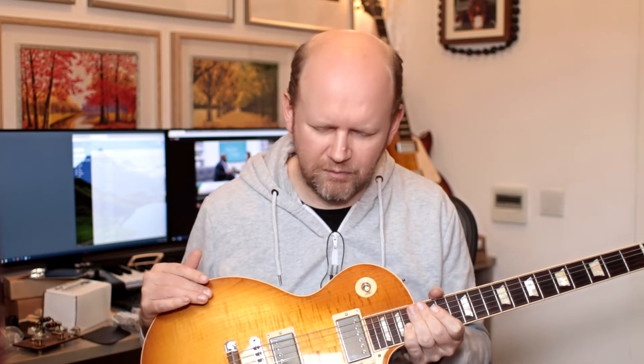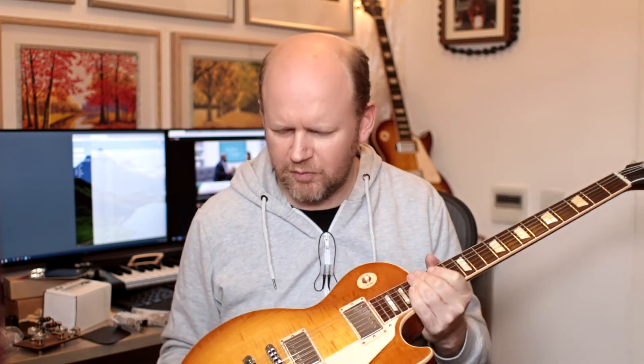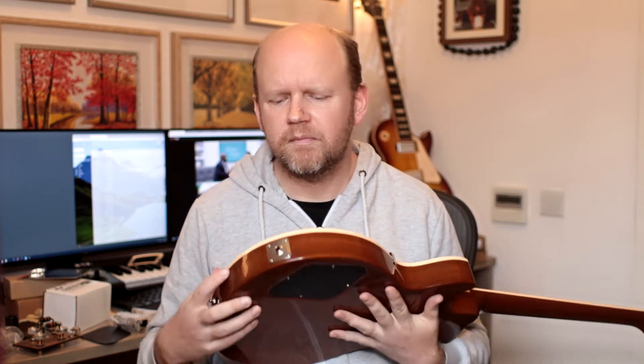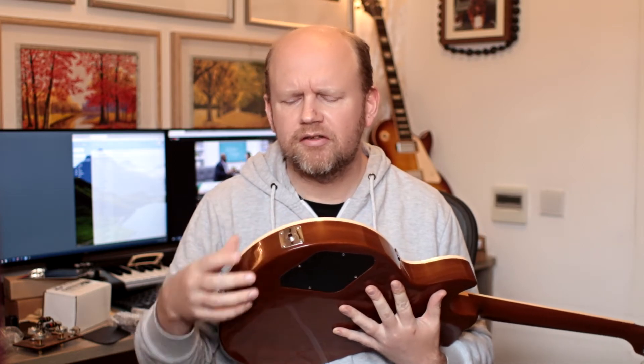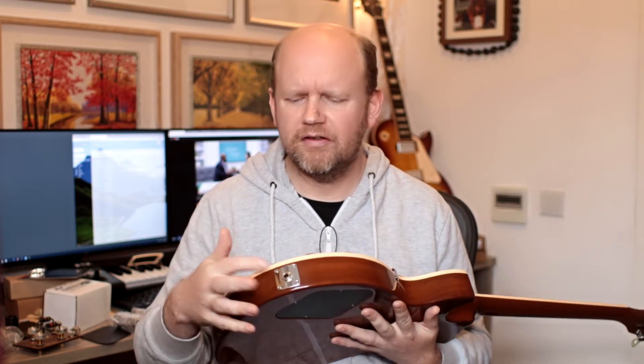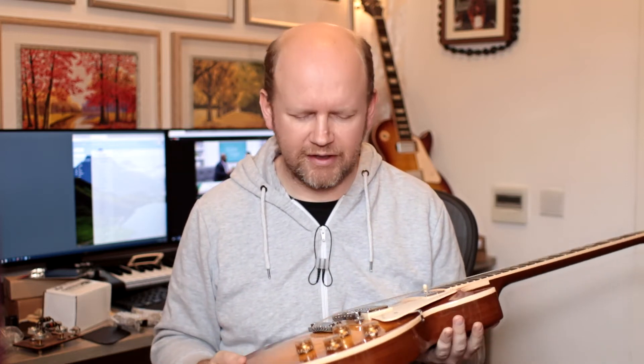I'm making some changes to my Les Pauls. In the first video, I'm just going to talk about assembling the components. This is stock, except for the tuners and the output jack. I have a confession that I did buy replacement jack plates, but these actually appear to be nickel. I just bought them because I bought everything else.